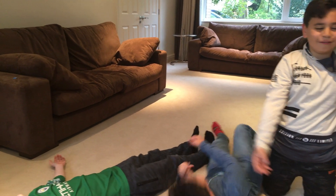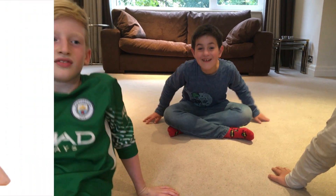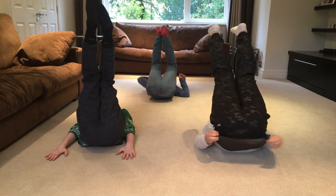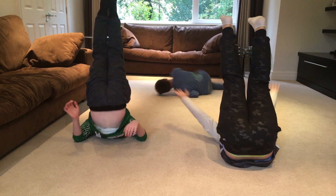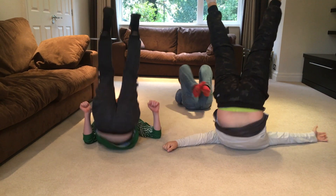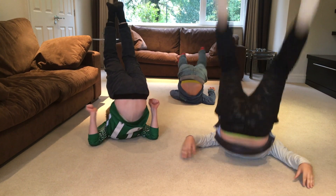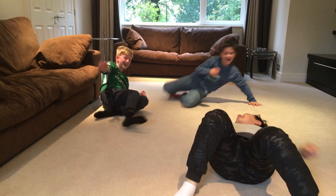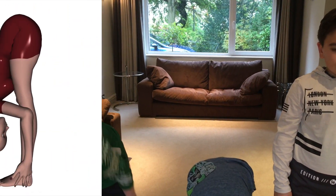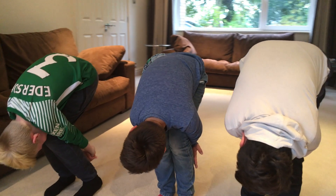So the next one is the shoulder stand. So the next one is a pike pose. It's just easy — if anyone falls over now. I'm going to do it wrong again.